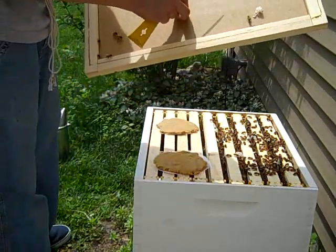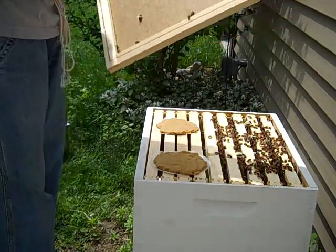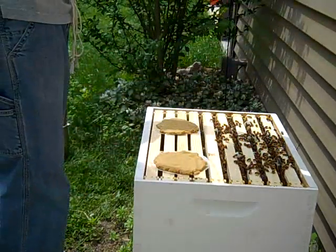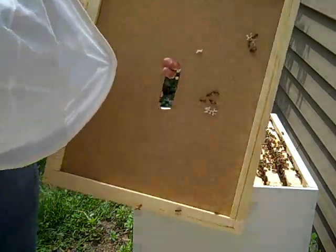I think I'm going to steal a little bit of this beeswax — see what it is. Very fun. Lid back on. Everybody off the lid so I don't squish ya.